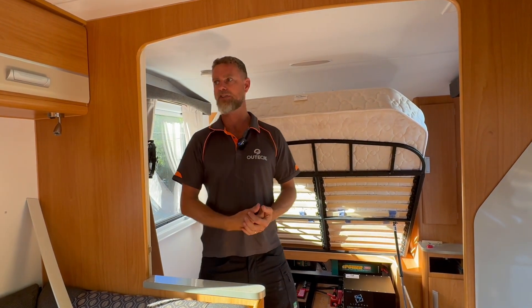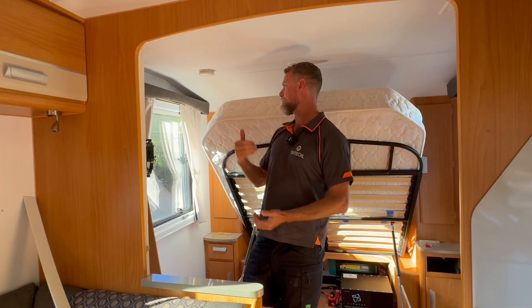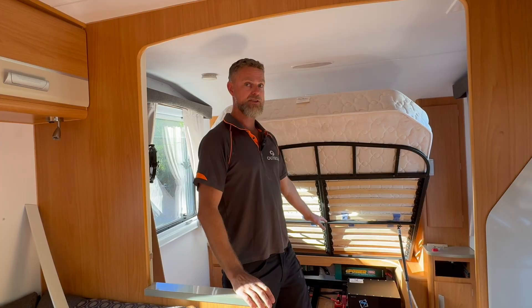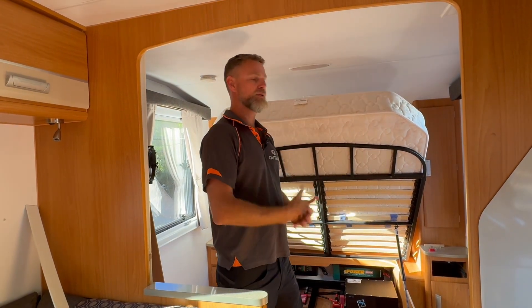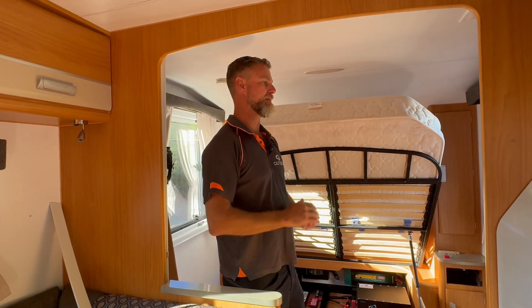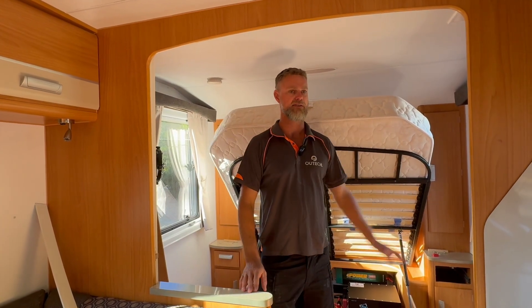So to recap, this van now has 1200 watts of solar, a 2600 watt inverter, a 620 amp hour battery, two solar regulators for the 1200 watts of solar, and the ability to plug in portable solar panels through the DC-DC charger.